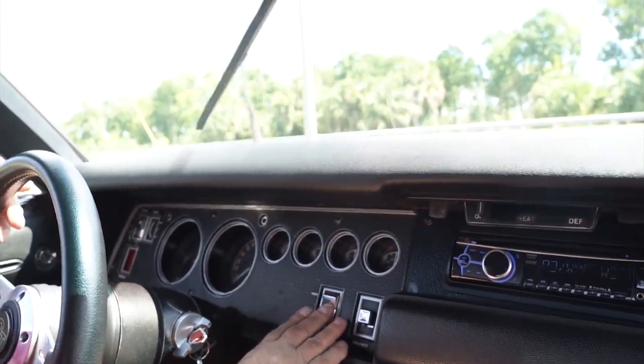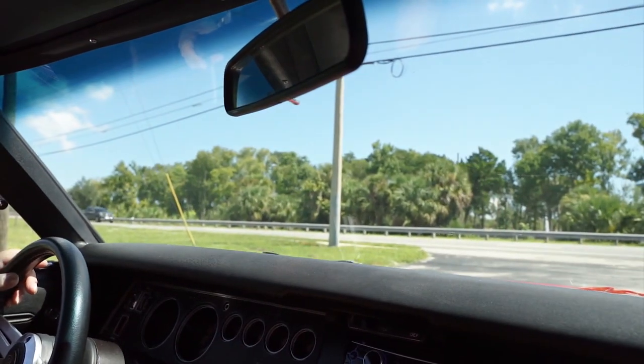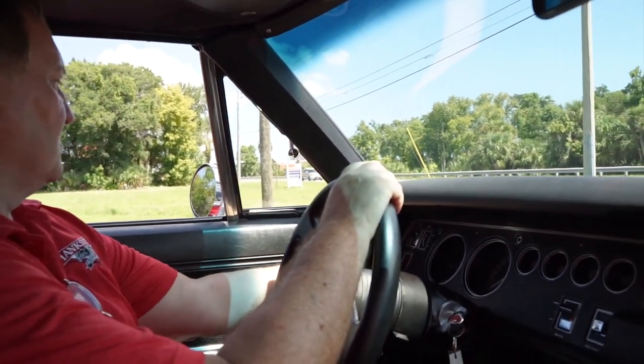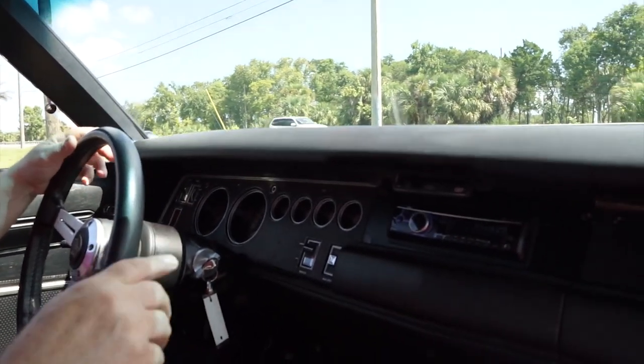Let's see the wipers. Might have to adjust that — definitely have to adjust the wipers, but they do work. Adjustable remote mirror on the outside works. The horn is working as it should.